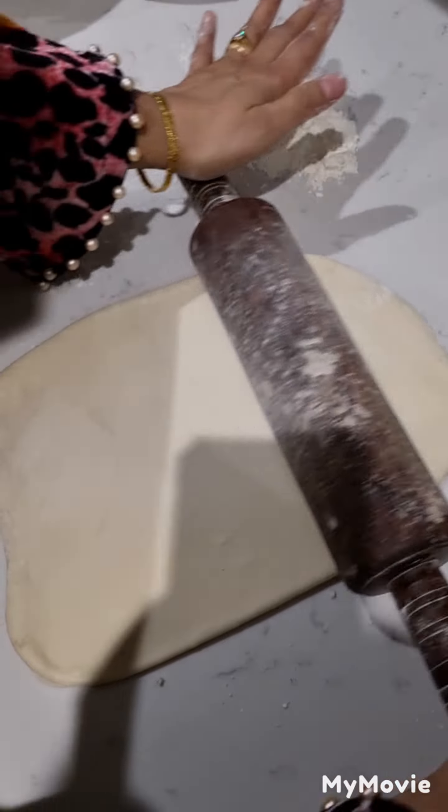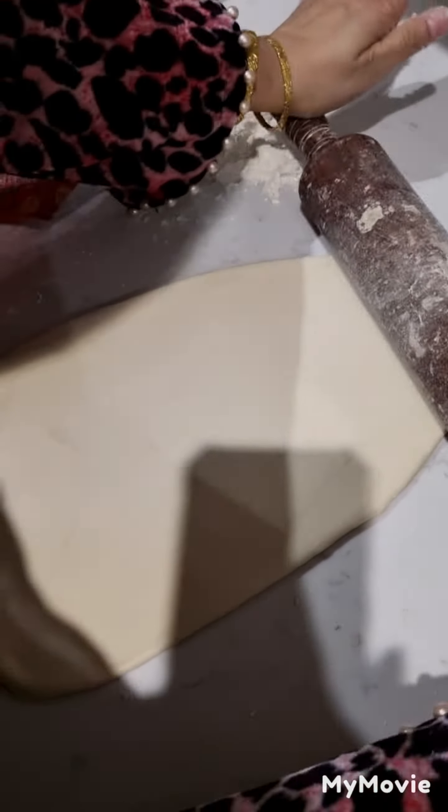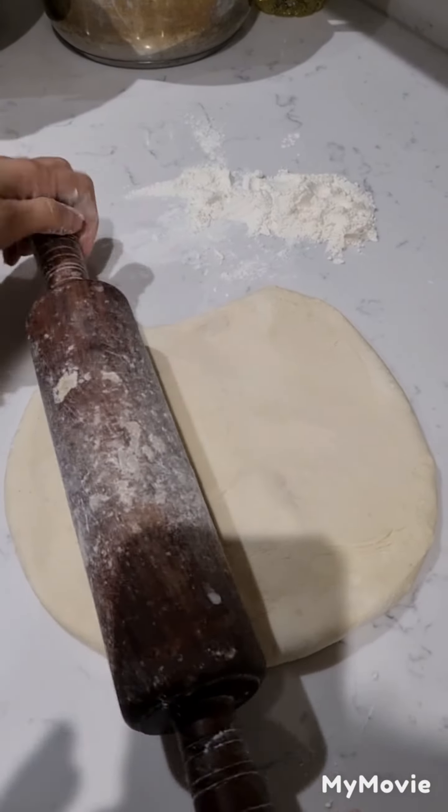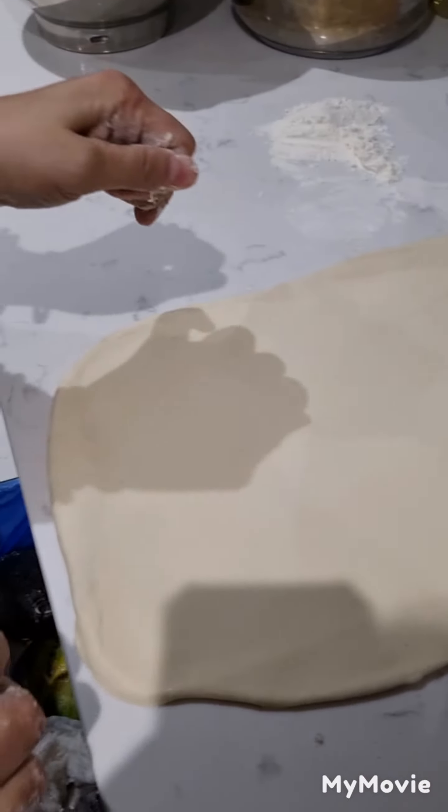This is what we call the pizza process. For now we are rolling the dough, and it needs to be very thick — not fat — because if it's fat it wouldn't be a very good pizza. This is why you want to look at it carefully.